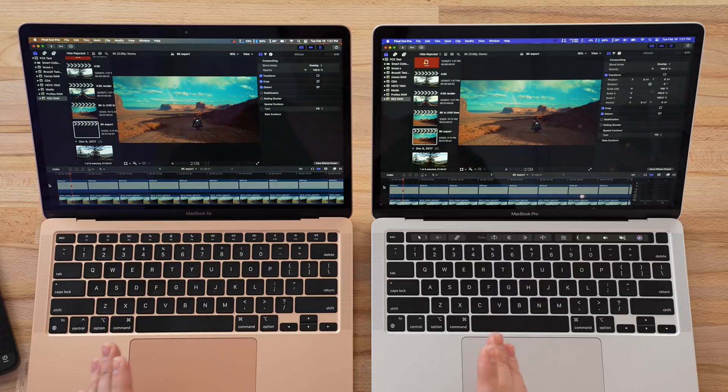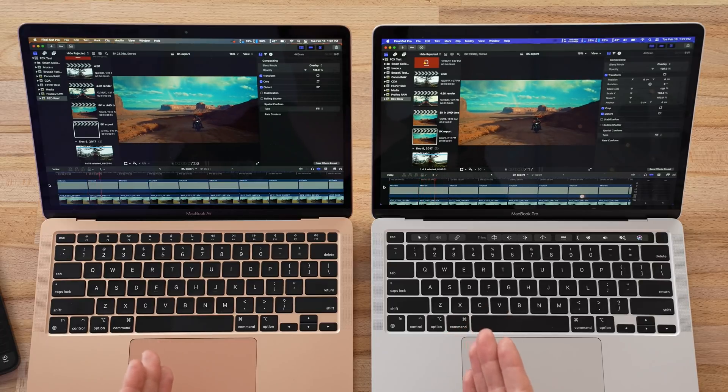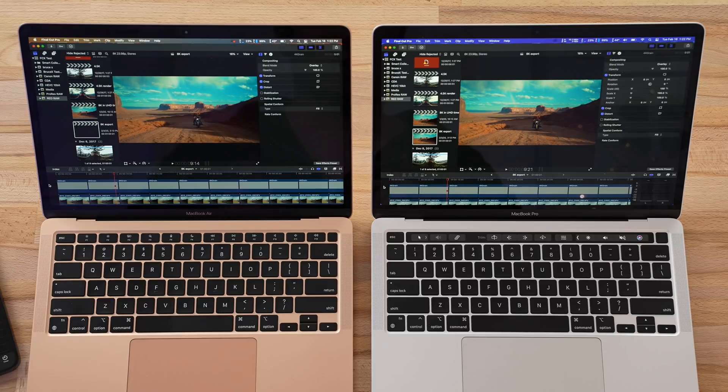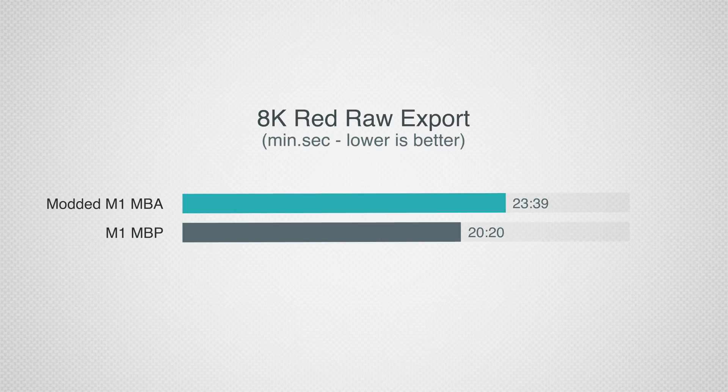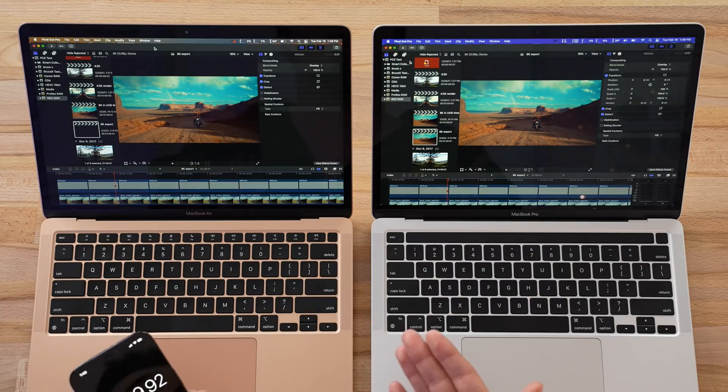Let's take this up another notch with the ultimate video editing test: 8K Red Raw footage. As you can see, they can barely play it — it's overkill. We're exporting it to compare speeds. For the M1 MacBook Pro we got 20 minutes and 20 seconds, and for the modded M1 MacBook Air we have 23 minutes and 40 seconds — around 3 minutes and 20 seconds slower than the MacBook Pro. Considering it has a 7-core GPU, that's actually not bad.